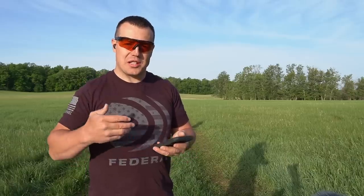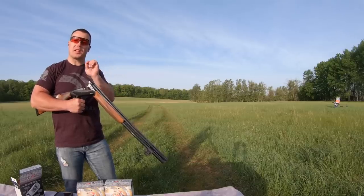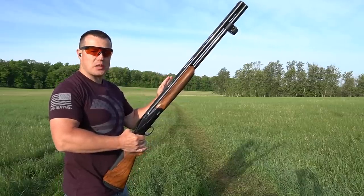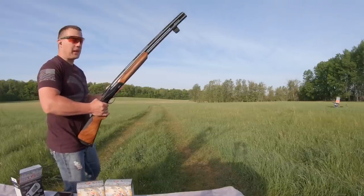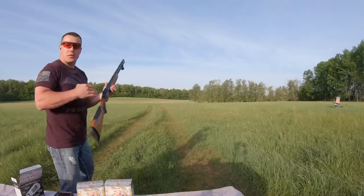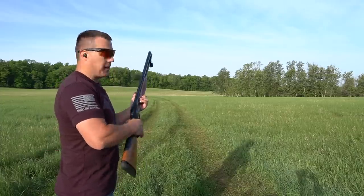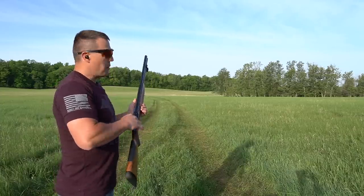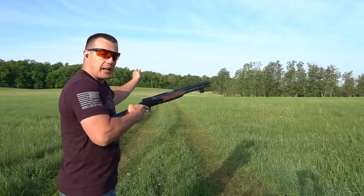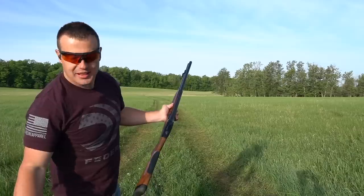I've moved the machine to about a 90-degree angle to show a crossing shot — this is going to show us a lot more things we can learn with the Mantis X10. On a target with this much motion, I want to set my target break area out in front of me, in front of the camera, so there's no binding in my hips as I swing through. My hold point will be back toward the machine so I can catch the bird coming out, swing through, and break it in my target break area. I switched the app to International Skeet mode so it allows a low mount start position.